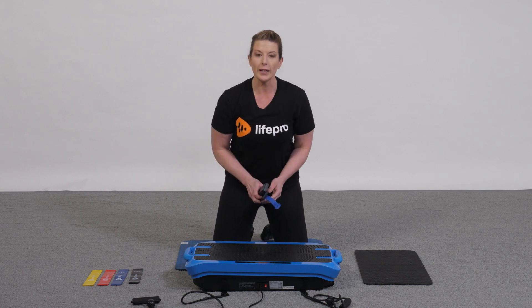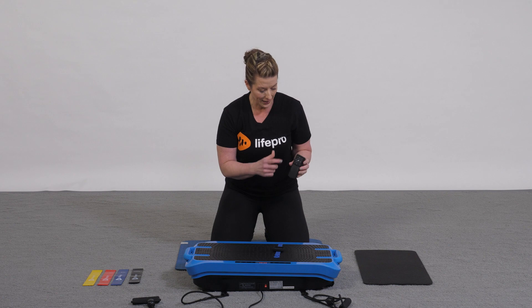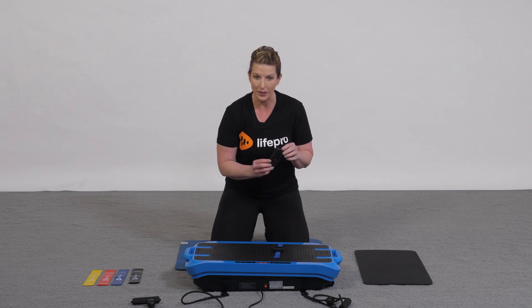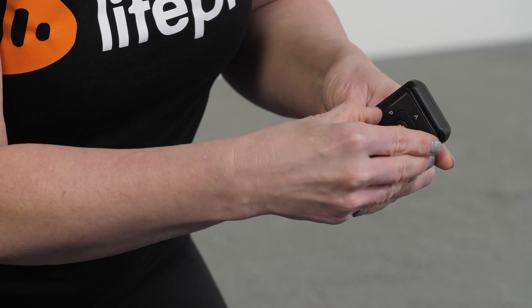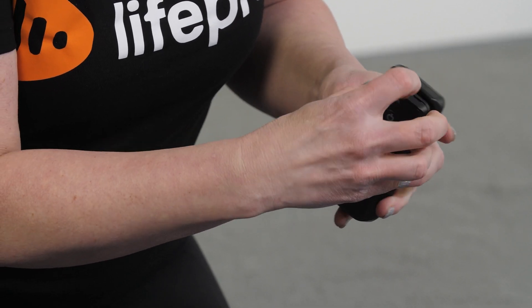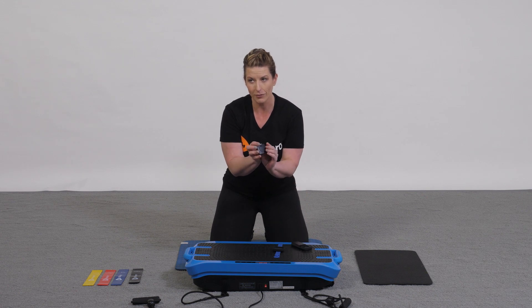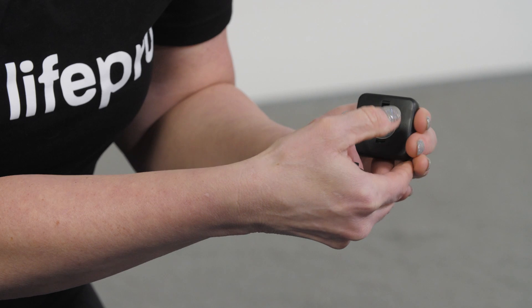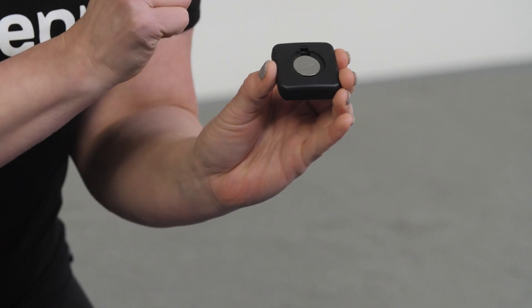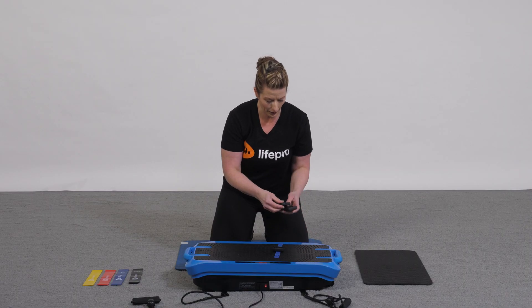One thing I want you to do is activate the remote. Your remote already has a battery enclosed in it, and as you can see, you're not seeing the battery compartment — we kind of tricked you on that one. You actually have to pull the remote away from the housing, and on the back side is where you're going to find the battery compartment. Open the battery compartment and pull the clear sleeve out, which is going to activate the battery. Place the cover back on and now we're ready to go.